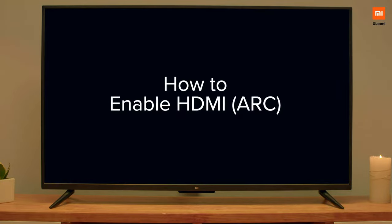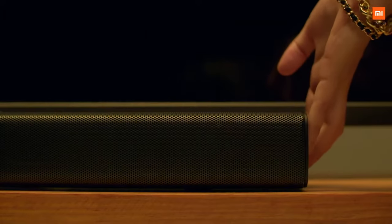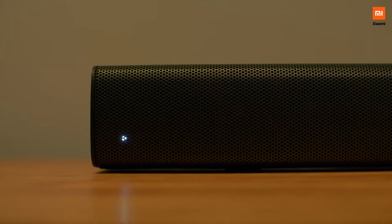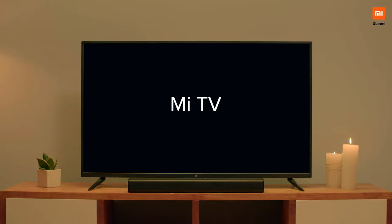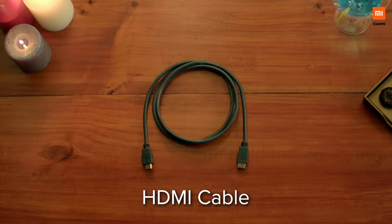How to enable HDMI ARC for your Mi TV. Here's what you need: Mi TV, Soundbar, and the HDMI cable.